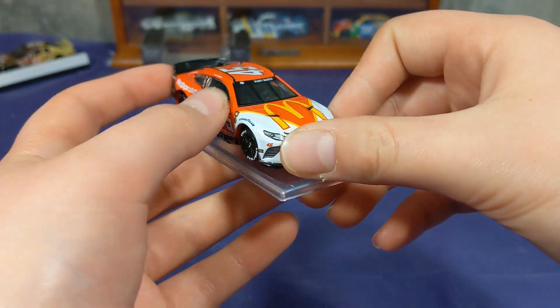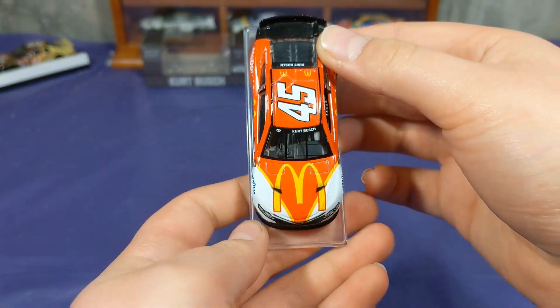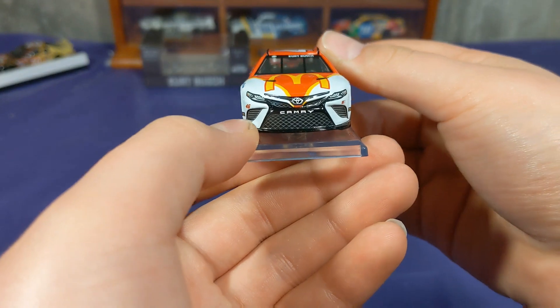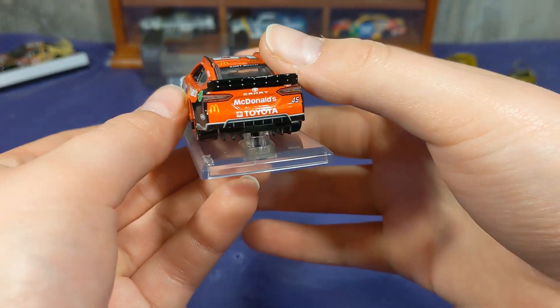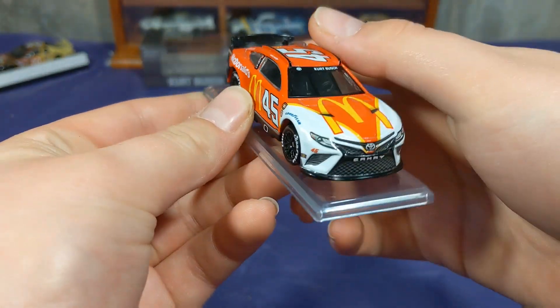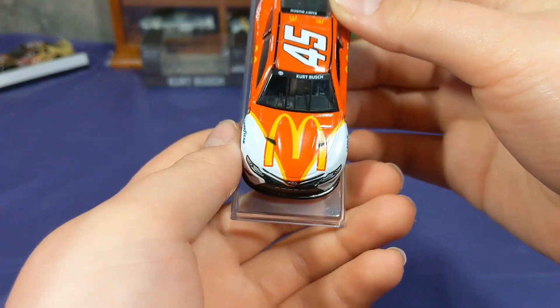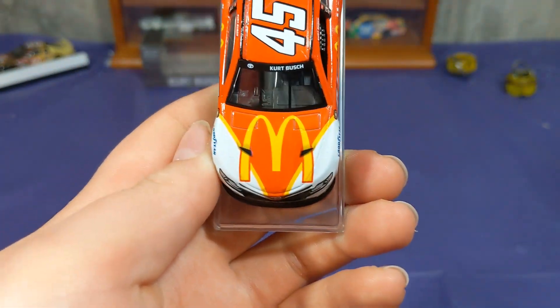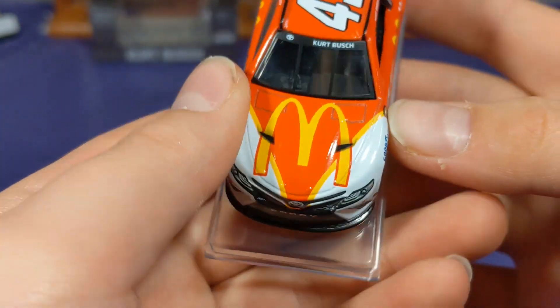It really did its job in giving throwback vibes. I'm not quite sure what era this is throwing back to, but it is definitely a contender for throwback of the year. I don't think it's number one — I still think the Coriola Joy 'stacking pennies' is number one — but this is really really awesome. Let's go ahead and take a deeper dive into it.